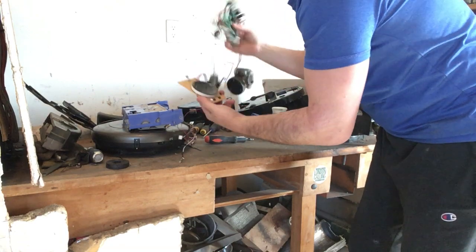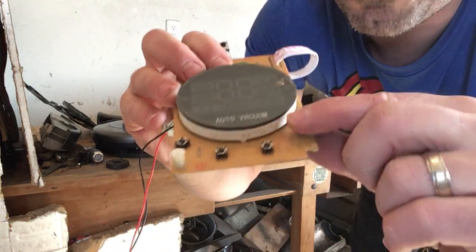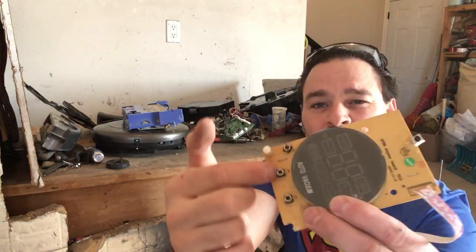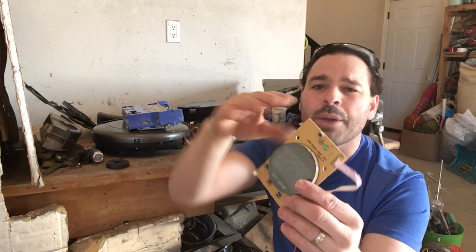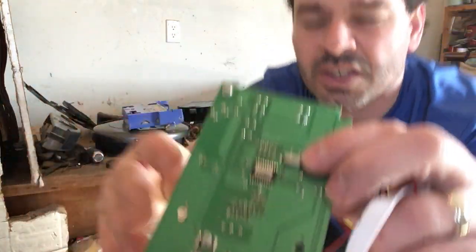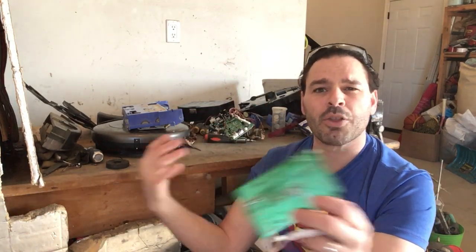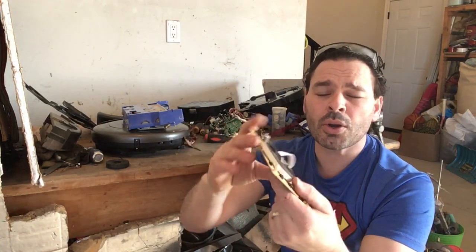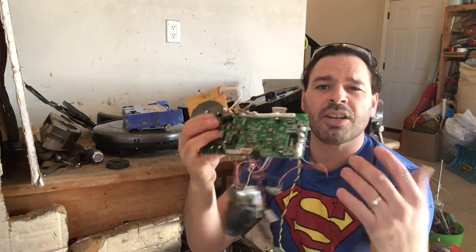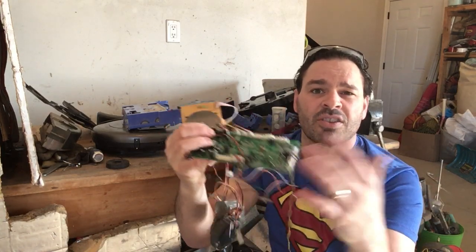Inside I have two circuit boards. Here is my main control circuit board. I opened it up and you can see there are four little buttons — any type of buttons like this have a small trace of silver in them. I don't take the silver out of these. On the back you do see an MLCC — I do pull these off. There is a small bit of silver recovery and I have a big container of those that I store up, hoping to sell them online once I have a whole bunch.